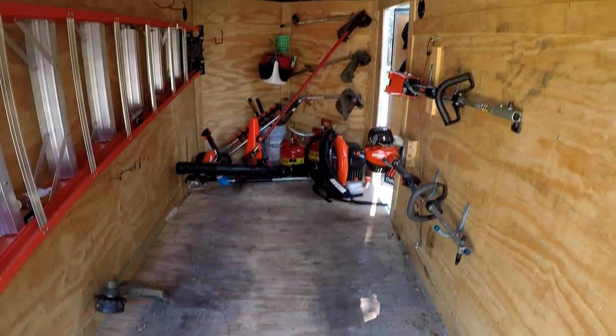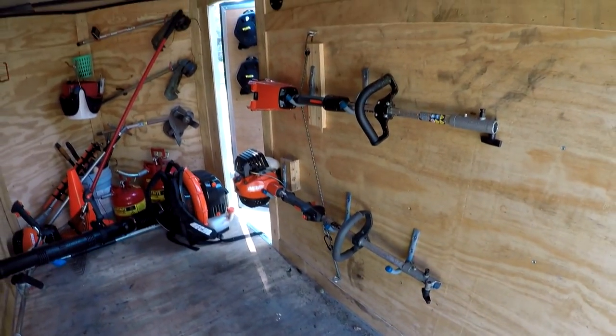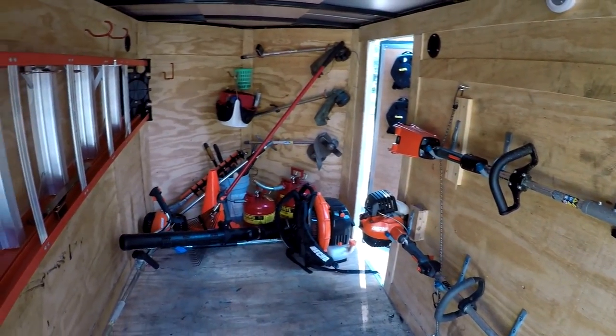Once you move the mower out, here's a better shot. You can see all the weird wood blocking and j-hooks that I had to put in to get those power bases to sit flush.